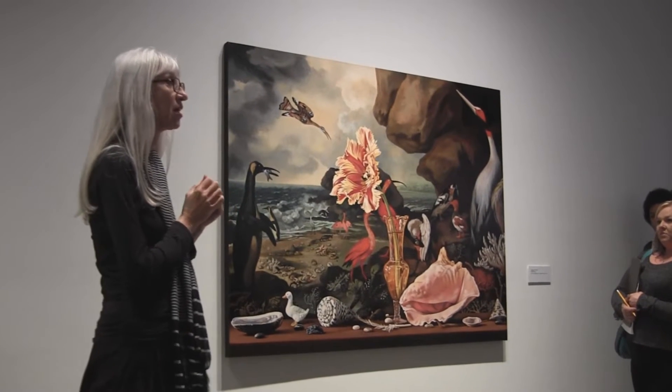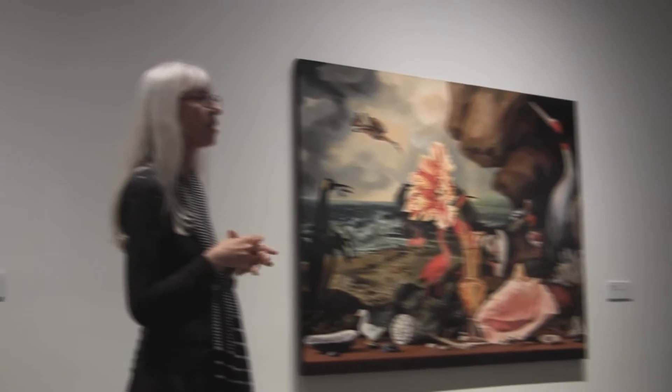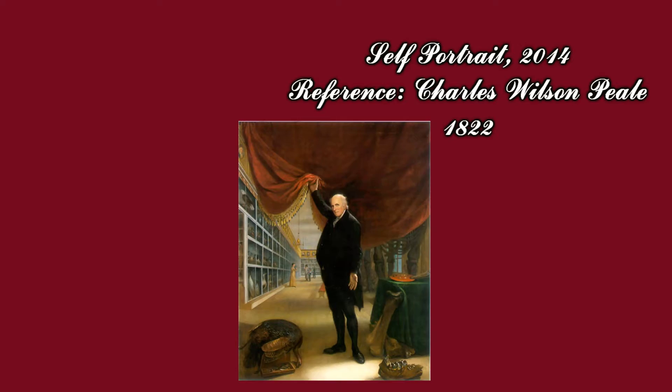I have to work on a lot of paintings at the same time and go back and forth between them and let them dry, even though the medium dries pretty quickly. This one is based on, as you can see in the brochure, a painting by Charles Wilson Peale.